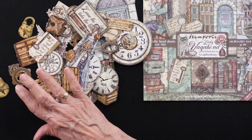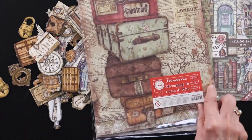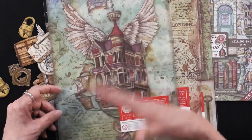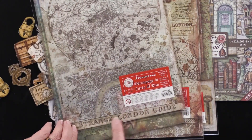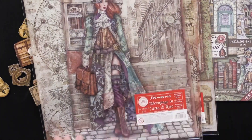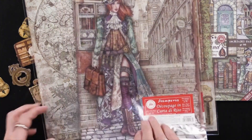In addition, our favorites are rice paper. This is the clock, and here we have the luggage, the flying ship. These are all A4 size, so you've got plenty of room. You can cut them apart, you can use them separately, individually, whatever you want to do. Here is the Strange London Guide — that's going to be very useful. And then we have our lady on a great big piece. You can cut these down and use them, so you don't need to worry about not having enough space.